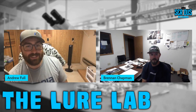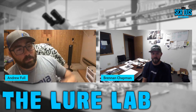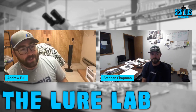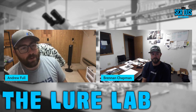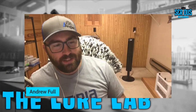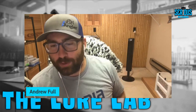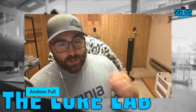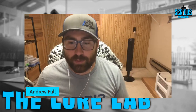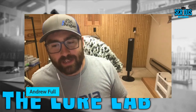Brennan says he could talk about lead molds all day — it's his real passion, and it helps people save money and put more fish in the boat. Andrew signs off, thanks Brennan, and closes the episode. He asks viewers to leave comments about pouring soft plastics, hit subscribe, give a thumbs up, and leave a review on Apple Podcasts or Spotify to help the show reach more bass fishermen. See you next Saturday.